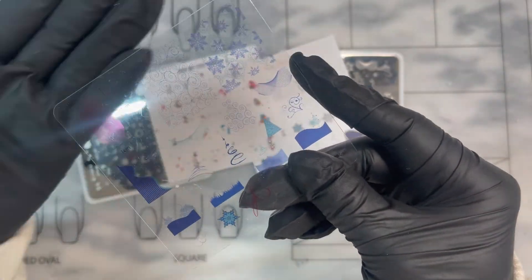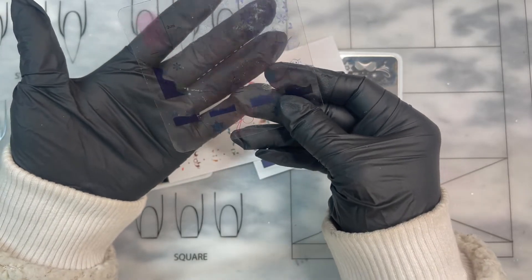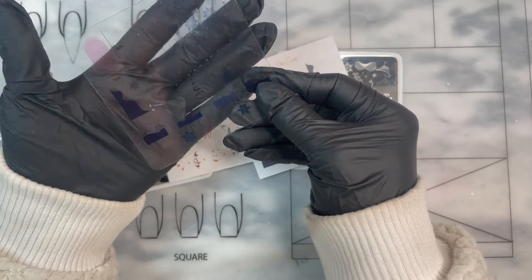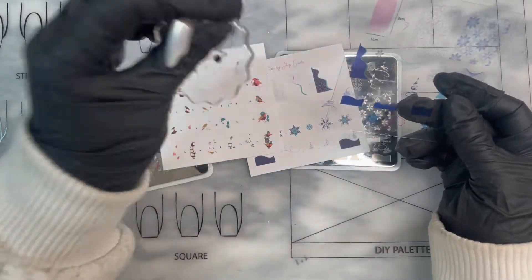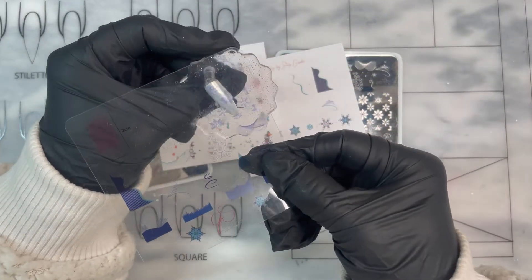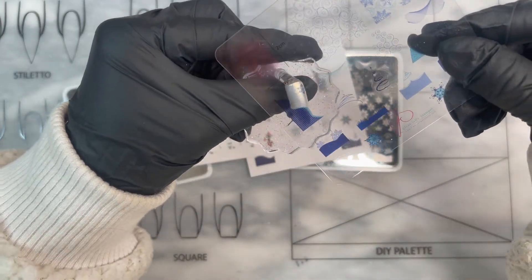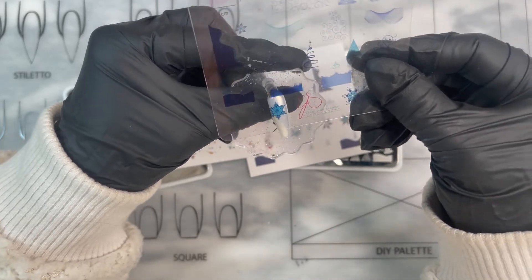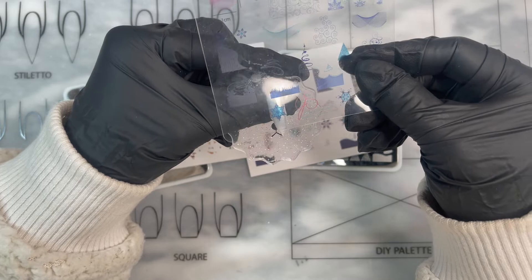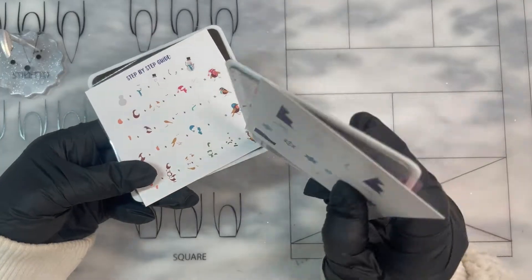They also include this see-through sheet, which I think is really cool. You put it on top of your nail so you can see what the image kind of looks like. For example, I have a white nail here — if I put it up against it I can see how the design will look. They now include this with all of their stamping plates.